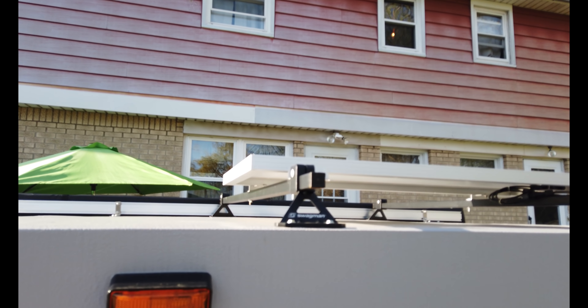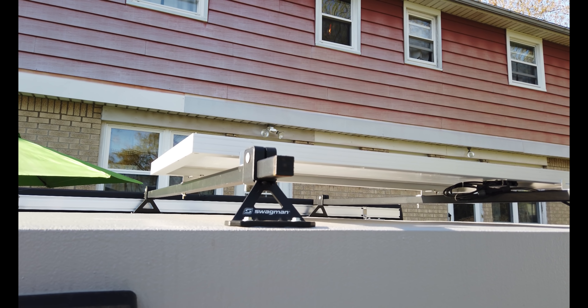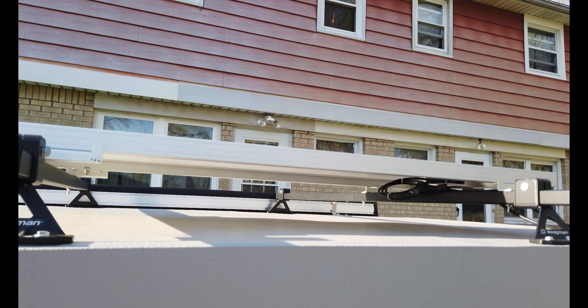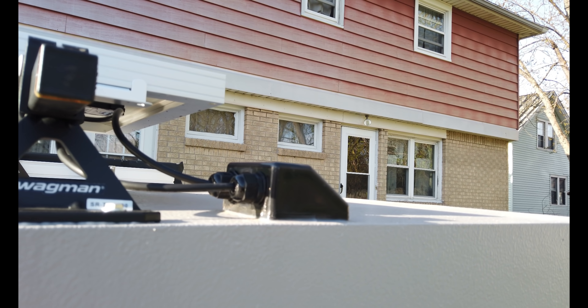Up here we have Swagman RV universal roof racks, ordered off Amazon and cut down to size. We have our Renogy 100-watt solar panel with the Renogy wire housing.